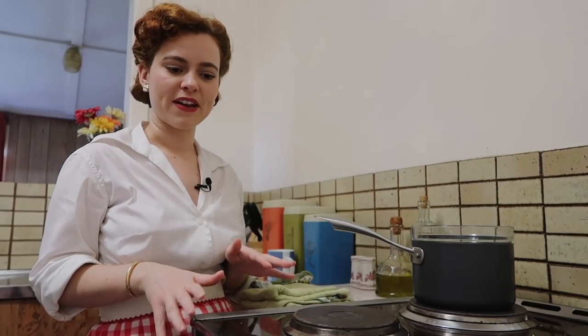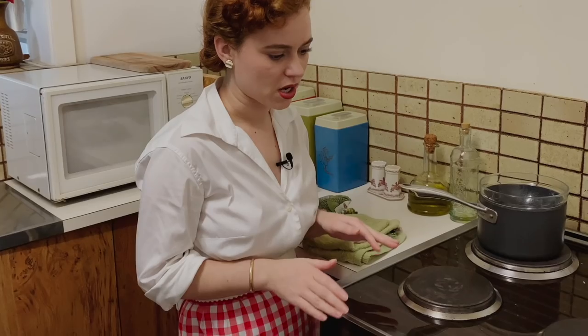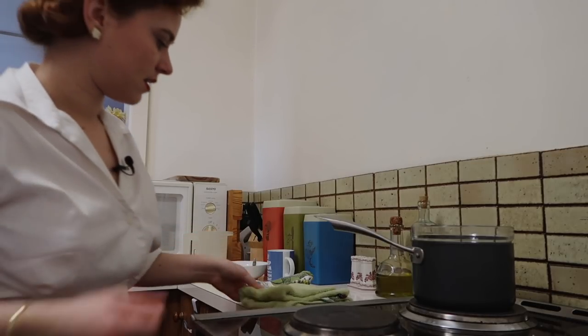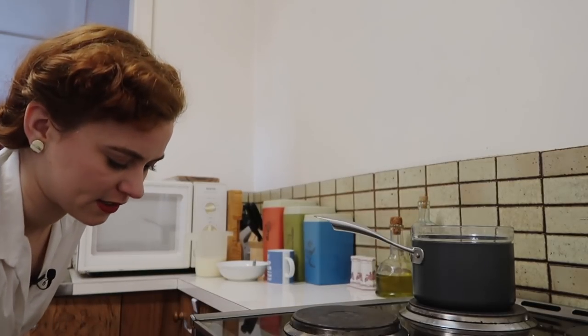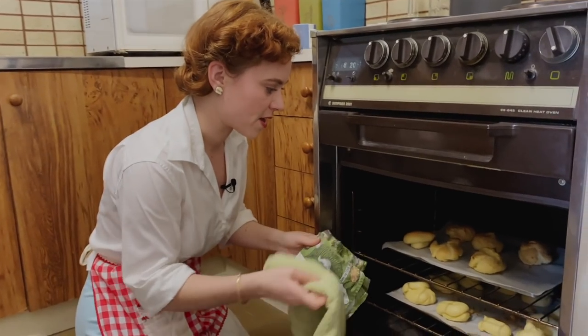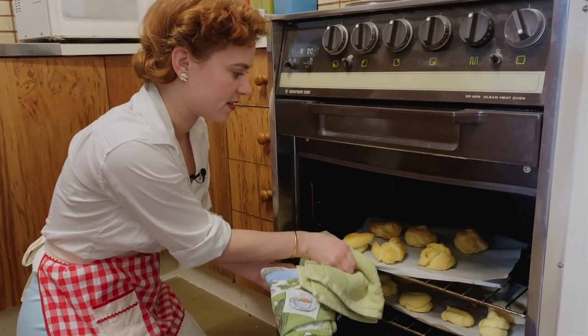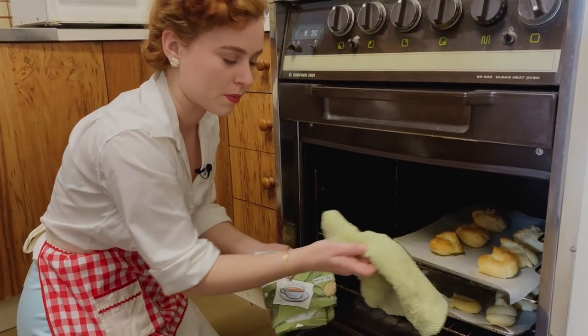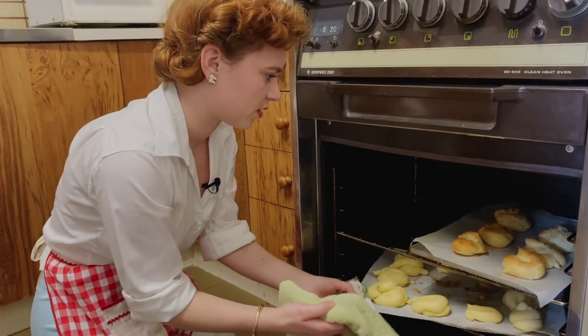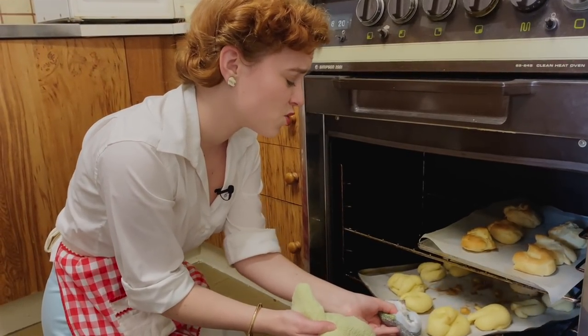The eclairs have been in the oven for 15 minutes at a high temperature. We're just going to turn the temperature down now and have a look at what they look like. I'm gonna swap the trays around because our oven has a slightly different temperature so the top cooks more than the bottom. They look like scones or something — they're huge! They're gonna be some tasty eclairs though.